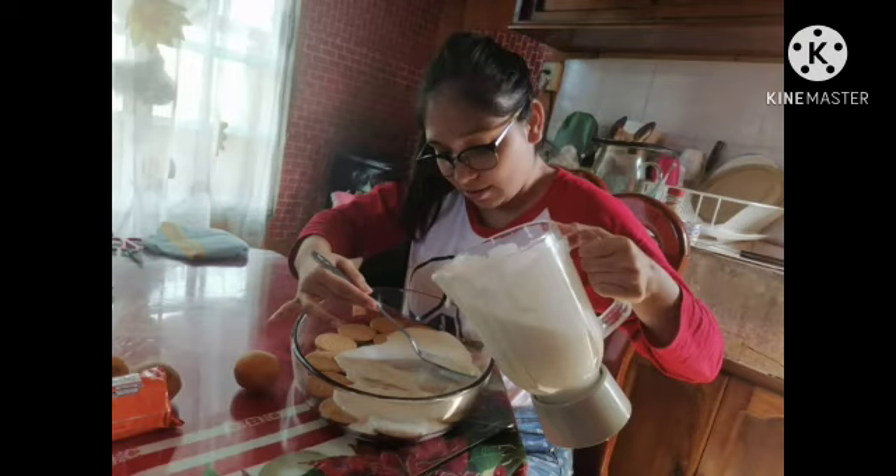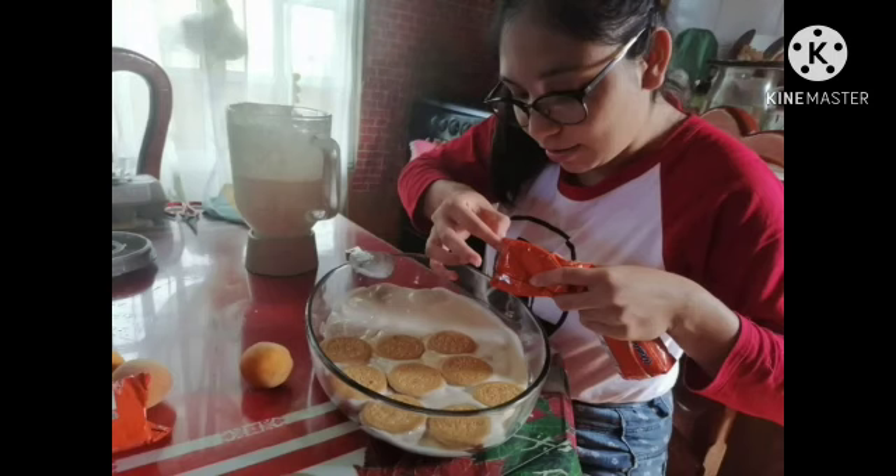Step seven: in the rectangular glass container, place the first layer of cookies and the filling you made. Step eight: add the second and third cookie layers and continue to cover each cookie layer with the mixture.